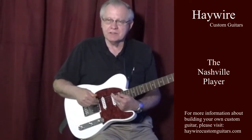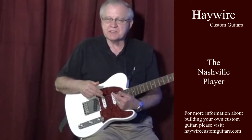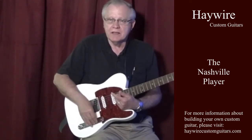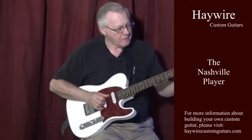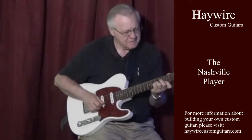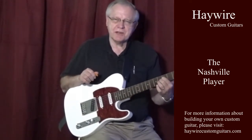Now we're going to incorporate the middle pickup in conjunction with the bridge pickup and then also with the neck pickup. We'll play a snippet of an 80's tune, taking it to the streets. First, we'll employ the middle and bridge pickup with a little bit of chorus added. There you go, the 80's studio sound.